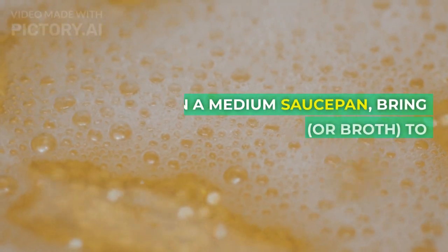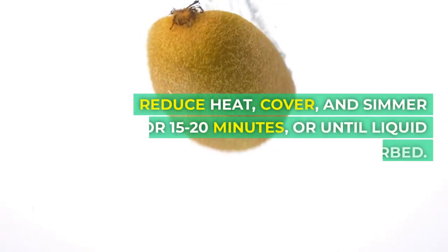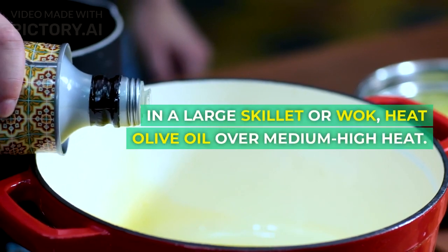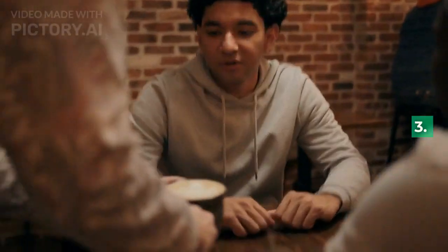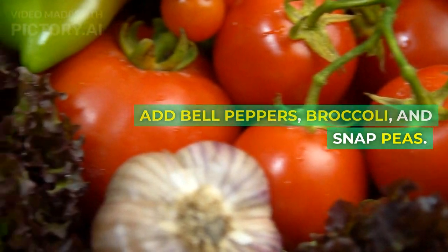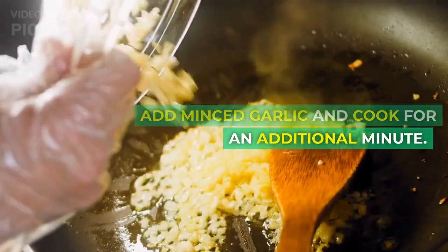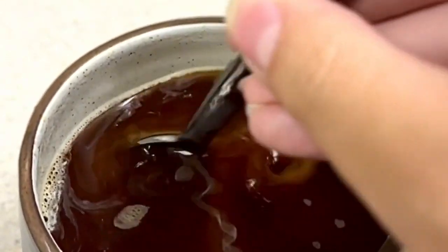Instructions: 1. Rinse quinoa under cold water. In a medium saucepan, bring quinoa and water or broth to a boil. Reduce heat, cover, and simmer for 15-20 minutes, or until liquid is absorbed. Fluff with a fork. 2. In a large skillet or wok, heat olive oil over medium-high heat. Add onion and stir fry for 2-3 minutes. 3. Add bell peppers, broccoli, and snap peas. Stir fry for another 5-7 minutes, or until vegetables are tender crisp. 4. Add minced garlic and cook for an additional minute. 5. Add cooked quinoa and soy sauce. Stir well to combine.